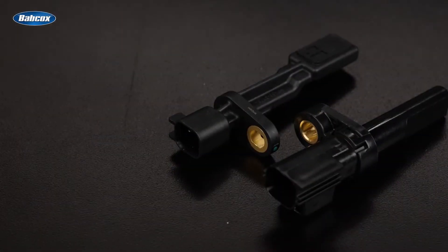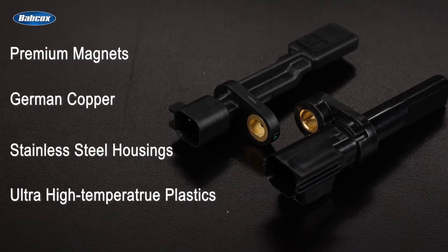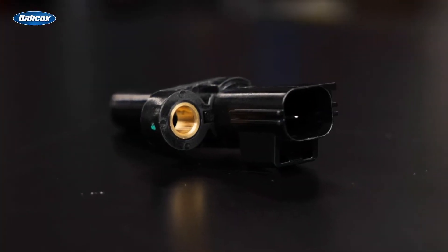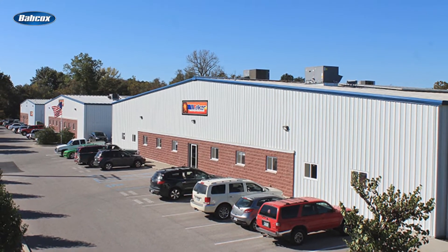Walker uses the highest quality materials, such as premium magnets, German copper, stainless steel housings, and ultra-high temperature plastics to withstand harsh environments and extreme temperatures. Walker Products' ABS sensors undergo rigorous life cycle and performance testing in Pacific, Missouri, USA to ensure they meet the highest quality standards.